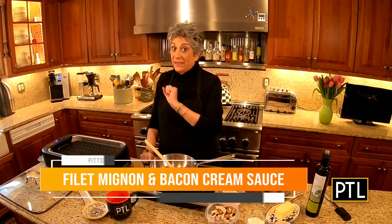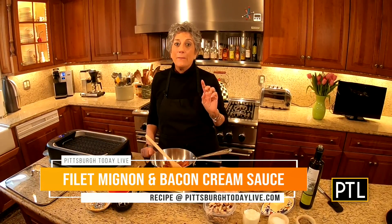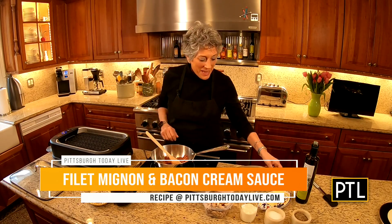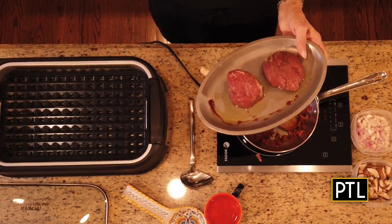Good morning everybody! Welcome to week 3 of Breakfast, Lunch, Dinner and Dessert. Today is all about dinner. I am going to be grilling filet mignon on my indoor grill and making an incredible bacon mushroom cream sauce with shallots to pour over the filet mignon. Now, first things first, we've got the filet and I have here...